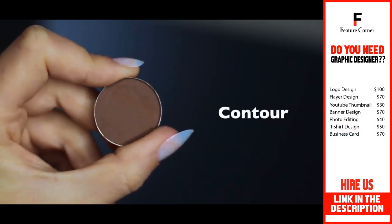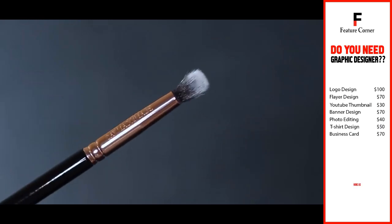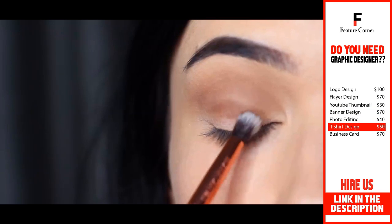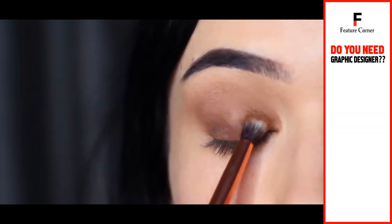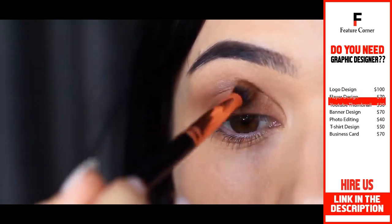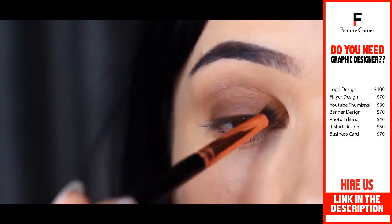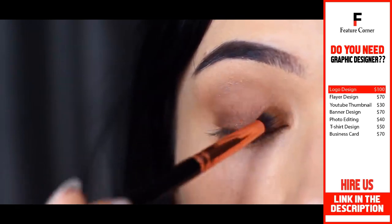You then want to take your contour shade and a small brush — something that you have the most control over — and apply this all over the lid. This is going to work as a base for our smoky shade. This shadow is just slightly darker than the mid-tone, and you want to keep it really close to that lash line, then very softly blend it upwards until it fades into the mid-tone.